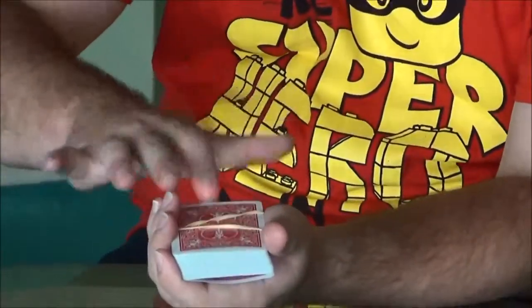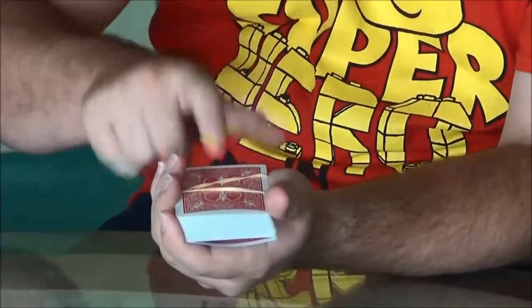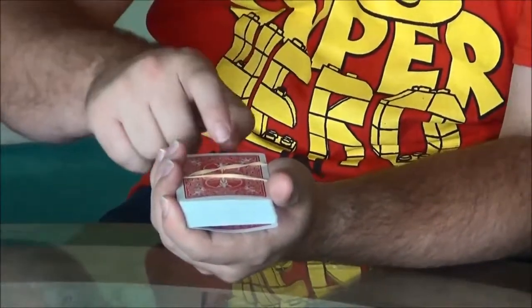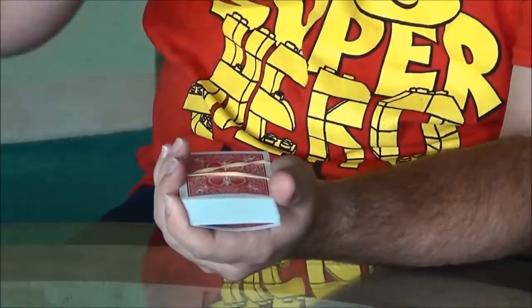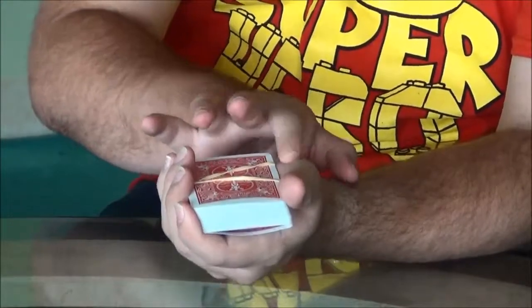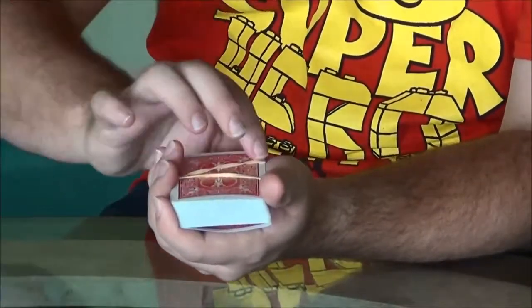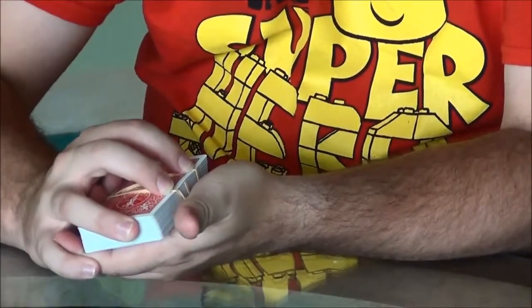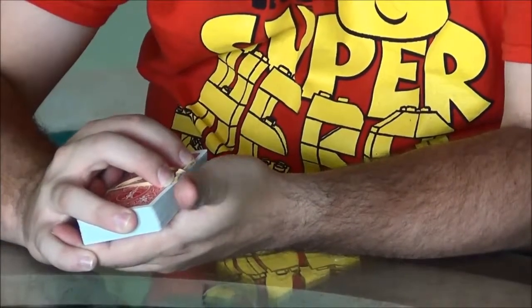Then you do the count. You can have them touch the card, you can touch the card — one, two, three. No matter who does it or how, you go one, two, and then on three you're going to let free this side of your hand. Just let go like so, and that's going to pop off.